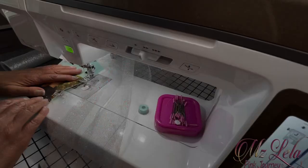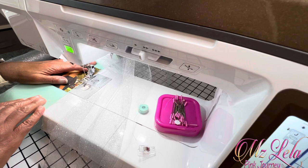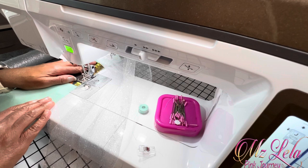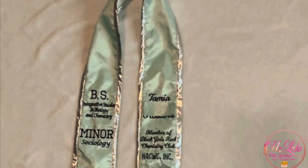Next, I serged the back and the front pieces together using my Baby Lock Acclaim serger. After I sewed that trim on, that is when I put the pieces together and stitched down the trim.